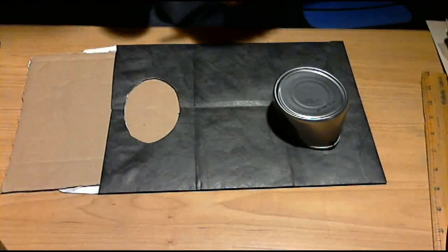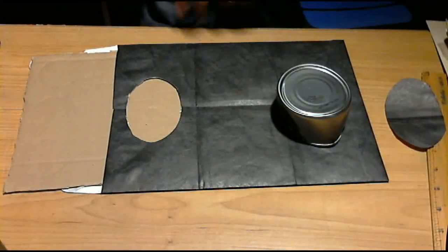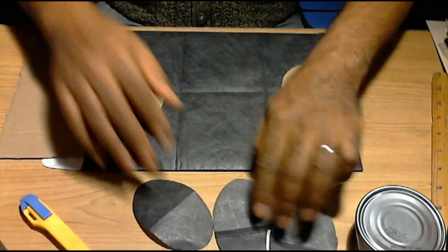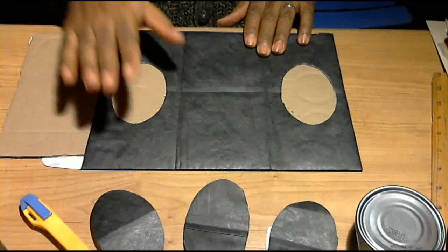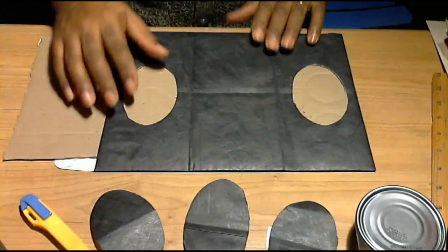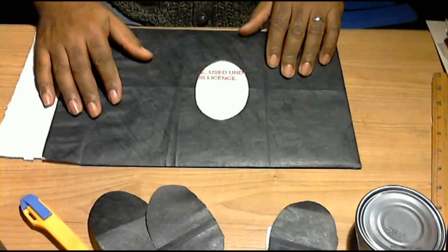So now we have hole number one. I'm actually going to make two more holes in here and when I'm done I'll come back. So I've cut my three holes. As you can see there are three here. The three holes basically consist of one at this area of the envelope itself, another one at the top, and the third one is going to be in the middle.